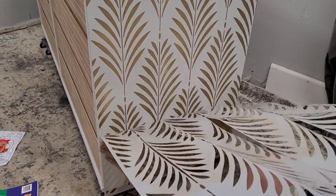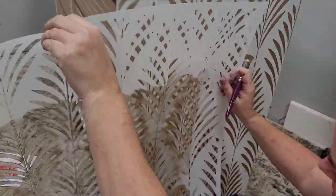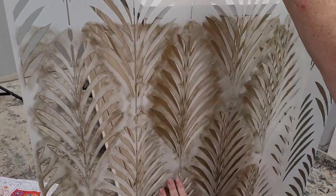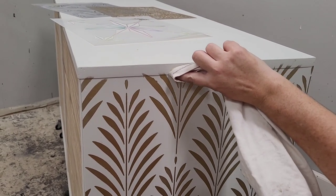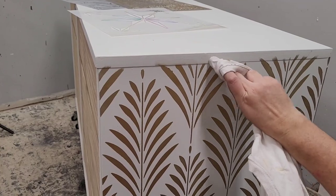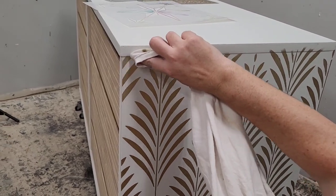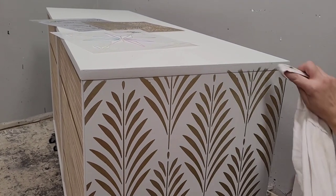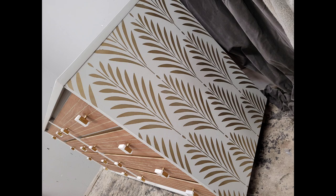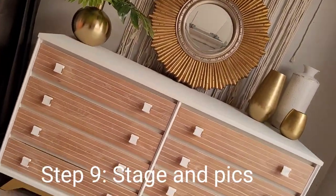I'm using gold gilding wax from Dixie Belle with a synthetic bristle artist brush. I used a little bit of Super 77 spray adhesive from 3M on the back of my stencil — it's my favorite to use, available at Walmart. It gives a light tack; you don't want to use too much. When I'm done I can clean it off with mineral spirits. I got a little gilding wax on the paint, so I cleaned it off with Big Mama's Butter — it's oil-based, just like the gilding wax, so oil removes oil.